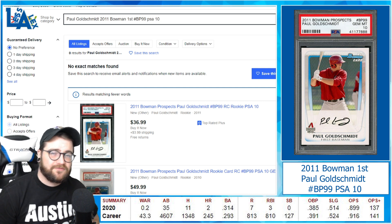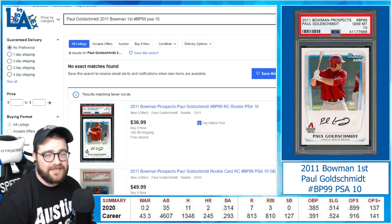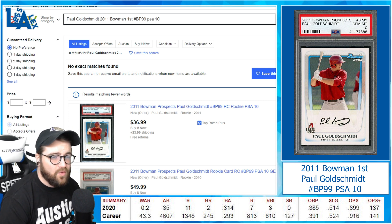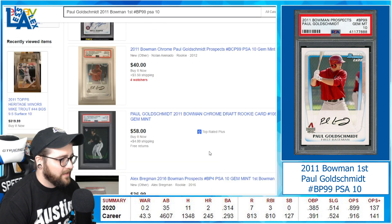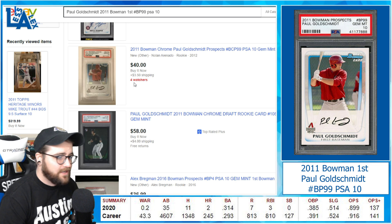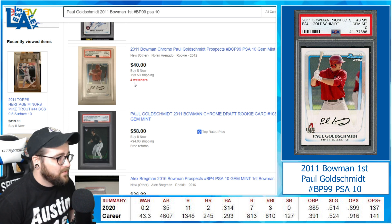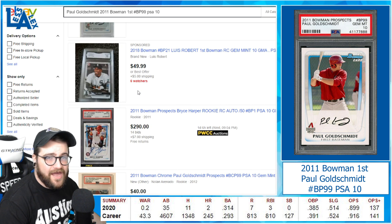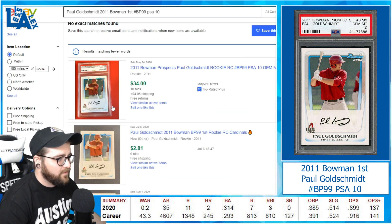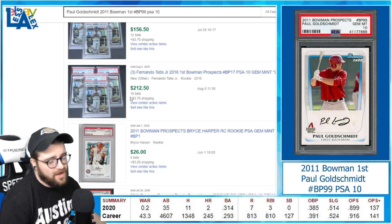The Cardinals haven't played many games this season due to their COVID outbreak, but so far Goldschmidt has two home runs, a .314 average, an OPS of .899, and a WAR of 0.2 — not too shabby for having played under 15 games. Scrolling down, here's another one for exactly $40 with four watchers. I like to keep track of watchers — if there's a lot of interest, people are kicking the tires. Looking at completed sales: a PSA 10 sold for $34 in May, and one more recently sold for $50.